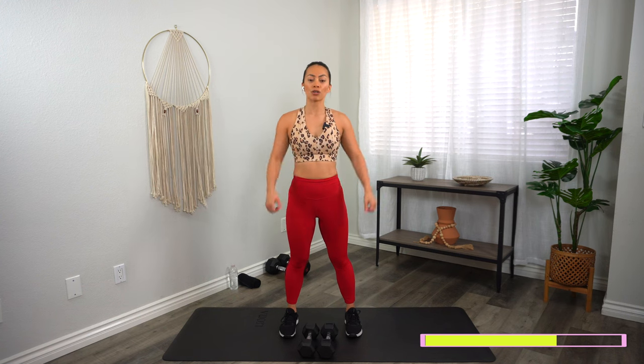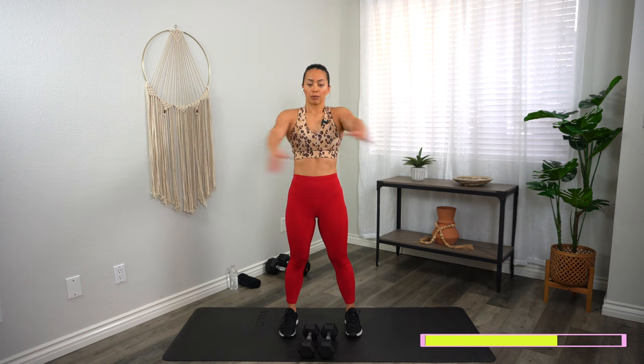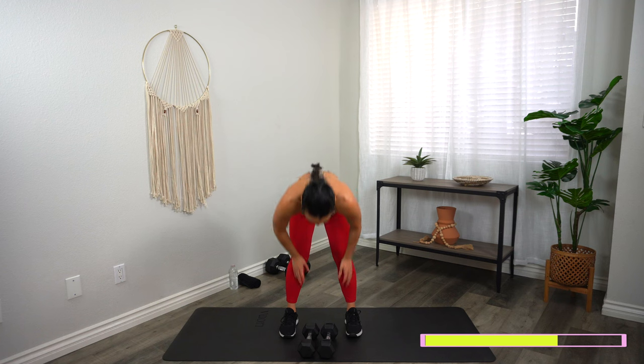Final exercise: bicep 21s. You're going to do 7 bicep curls from bottom to midway, 7 from midway to top, then 7 all the way down to top. Three, two, one, let's go — you can count your own reps. We're just going halfway right here. Once you've done your 7, midway to top. Then bottom to top full bicep curls. Almost there — 10 seconds. Three, two, one, and time.